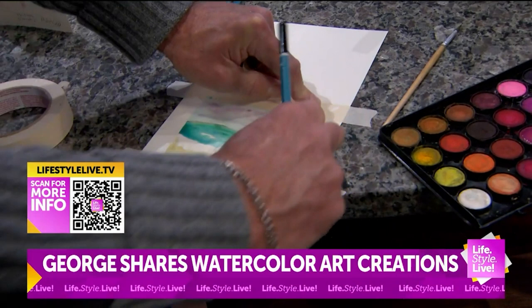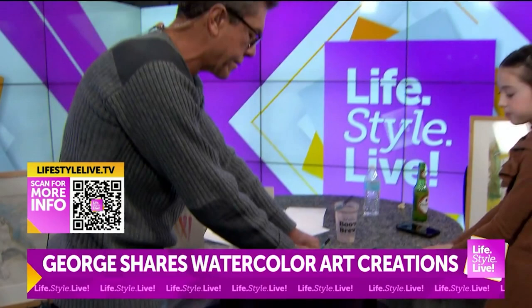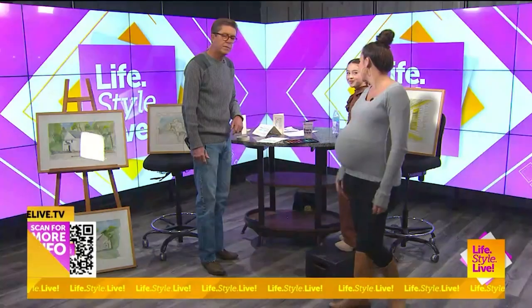It does look good. How long does it take to dry, George? Not long. In fact, you can use a blow dryer if you're so inclined. Sometimes if I'm doing multiple layers, that's what I do. You can put shadows around like we did with the people. You don't want to overdo it — just keep it simple, just like that. You don't need me.